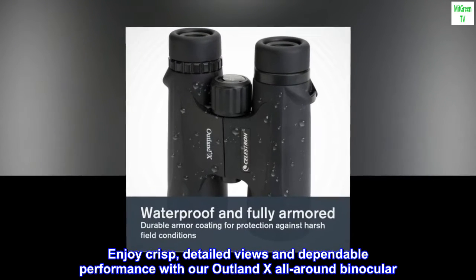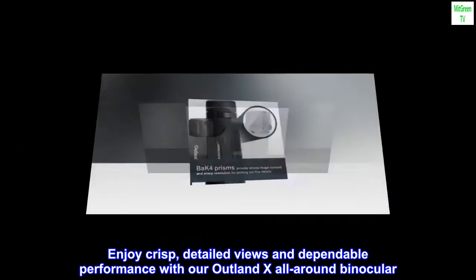Enjoy crisp, detailed views and dependable performance with our Outland X all-around binocular.